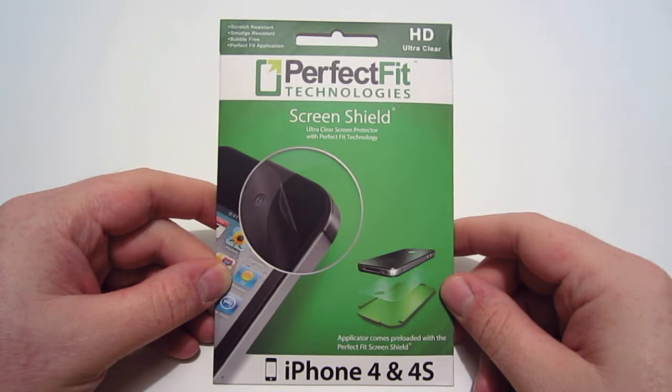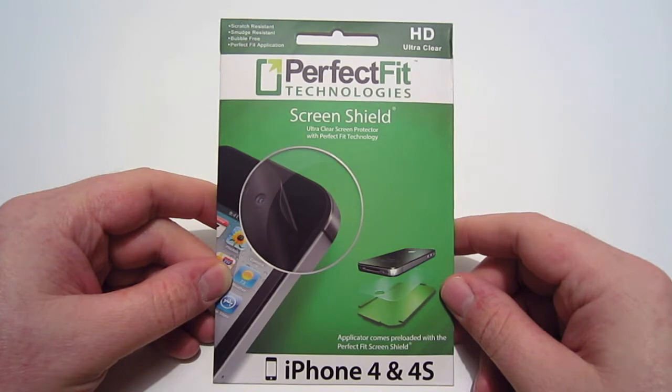Hey guys, this is TX Pratt and today we're going to be looking at a product from Perfect Fit Technologies. This is the Ultra Clear Screen Shield Protector for the iPhone 4 and 4S. This screen protector retails for $19.95.